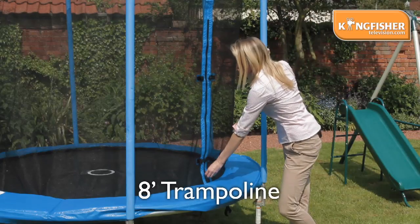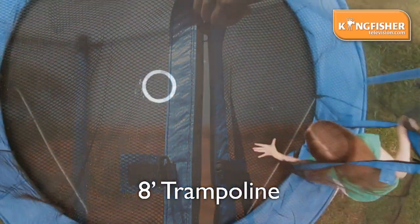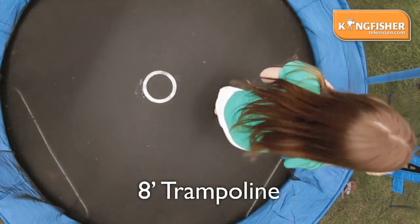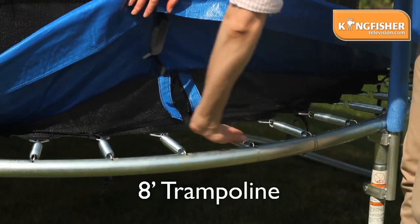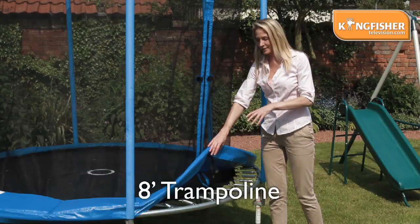You've got the zip for instant access, which is also a great security measure, and down here just under here you can see we've got 42 reinforced springs all the way around the outside.